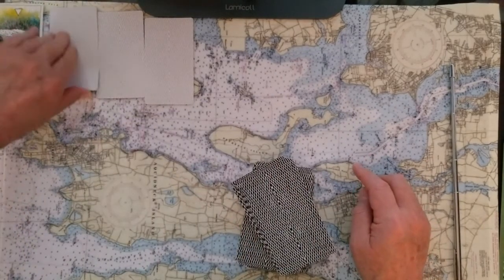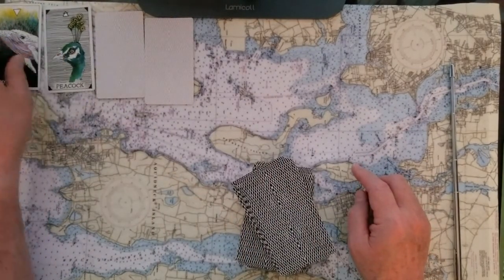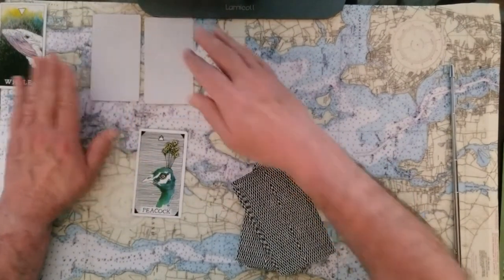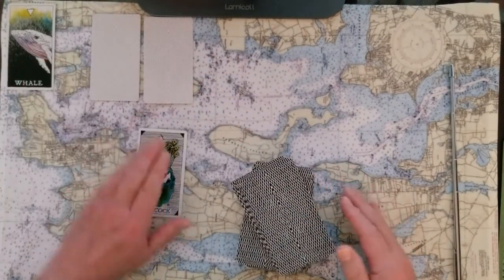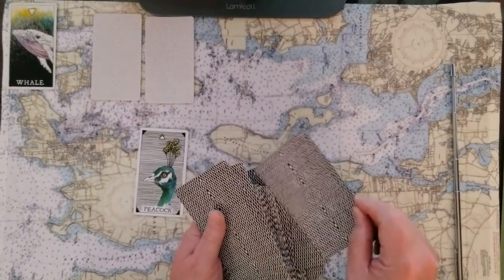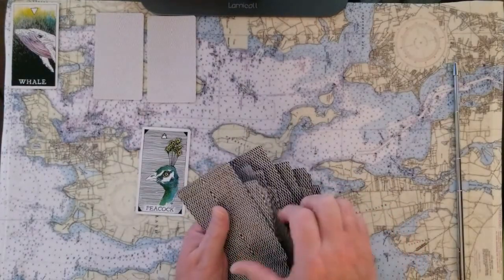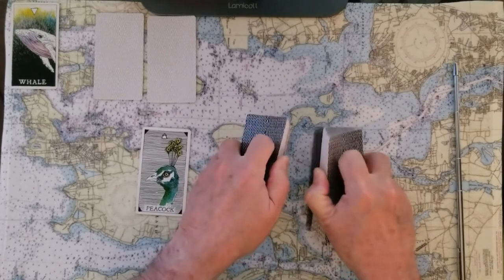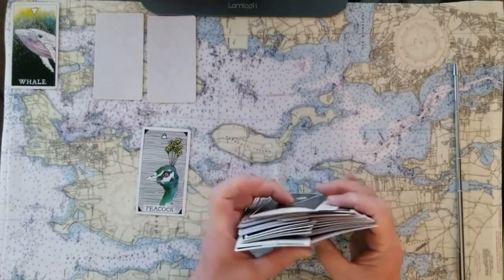That's whale energy. So now we're going to take number two and turn that over, and we've got peacock. Peacock is a very showy, very much in-your-face, very territorial sort of energy. And that's what's going to overlook this divination that we're about to come up with. The peacock is our driving force for the situations that are about to be revealed to us.